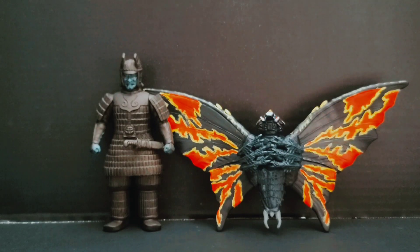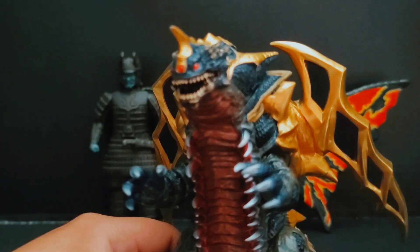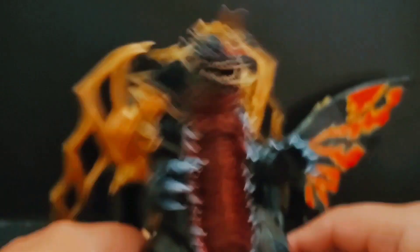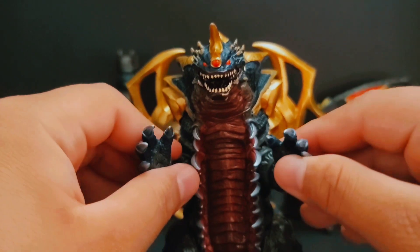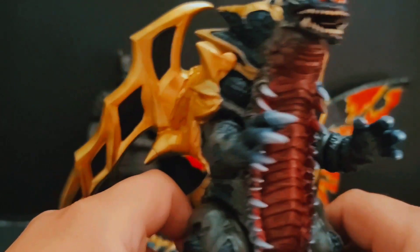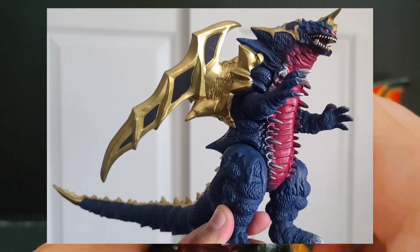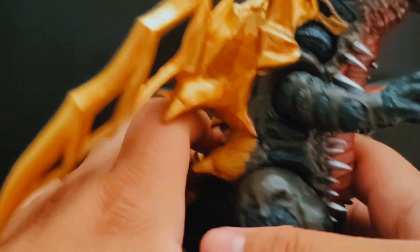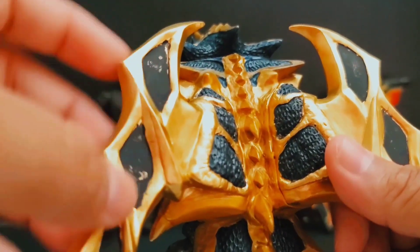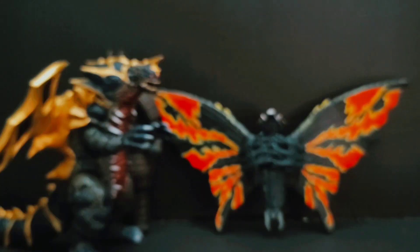Next one is a figure I got a long time ago, the Ultraman Gaia monster King of Mons — King of Monsters, however you want to call it. Nothing really too crazy here; I just did a simple repaint, basically changed the shade of blue it originally had and added a lot of things to it. There's a bit of scuffs of black right here which is unfortunate, but I'm pretty proud of this one and really love how it turned out.